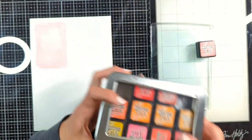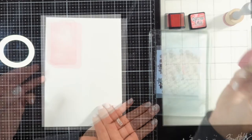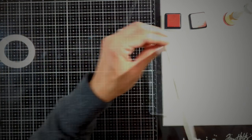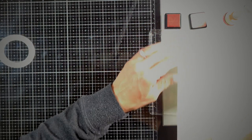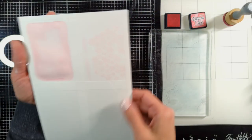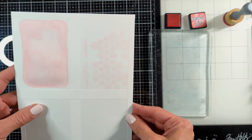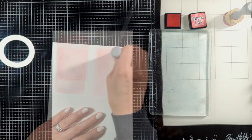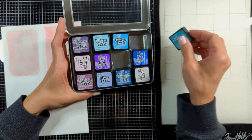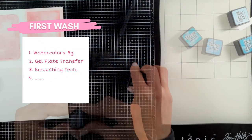When you are working with a gel plate, keep in mind that whatever you do on the gel plate is going to exactly transfer onto the page. Here I put the stencil, blended a little bit with my ink blender, placed the paper, and it just lifted everything that was on the gel plate. You can use a stencil, you can use your brayers — whatever result you have on the gel plate will be exactly transferred to your paper.